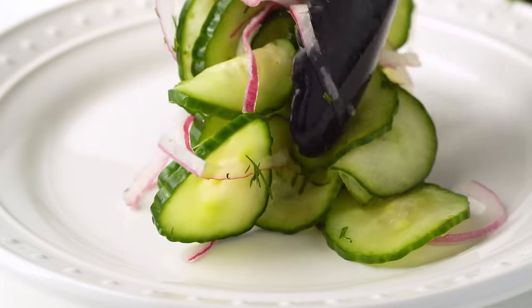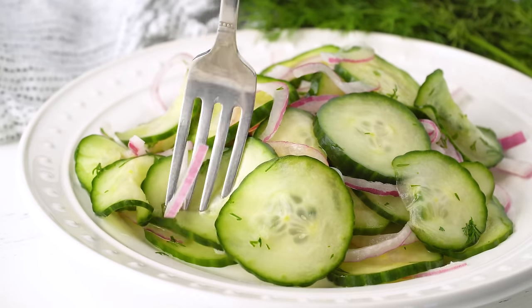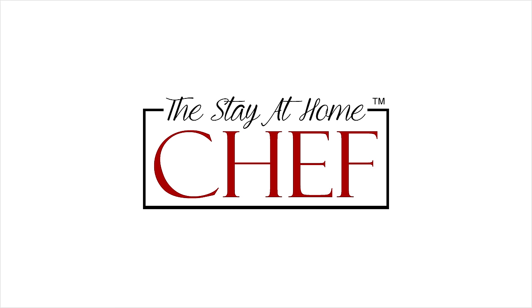Today on The Stay At Home Chef I'm showing you how to make Easy Cucumber Salad. This is one of my favorite ways to eat cucumbers. It has a vinegary bite, a little bit of sweetness, a little bit of salty. It is so good.